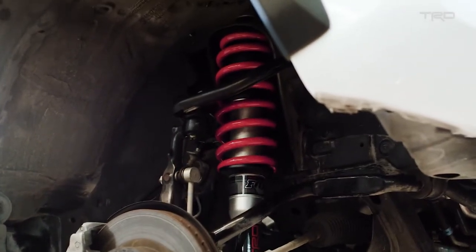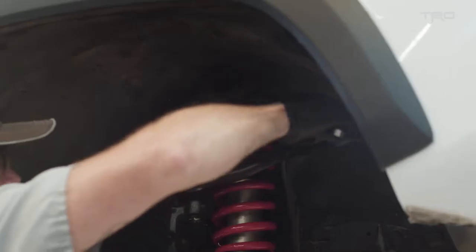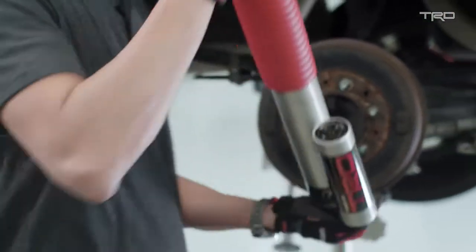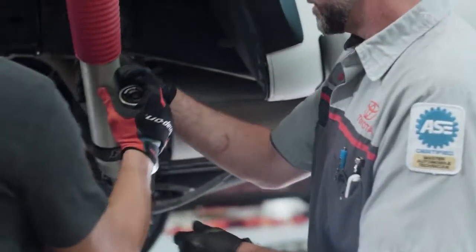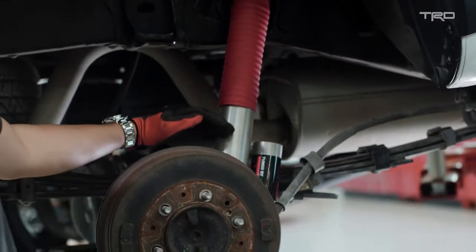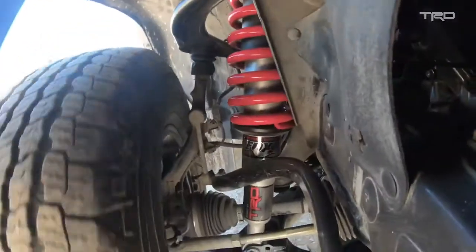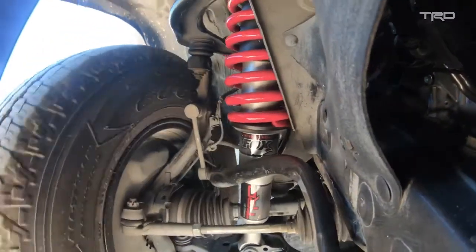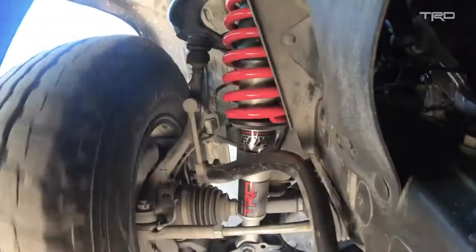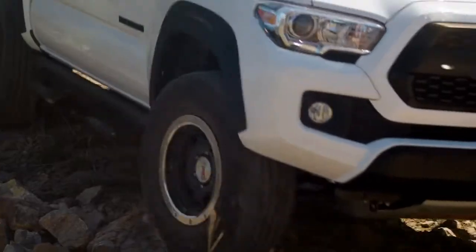The construction of these shocks is quite different from a regular shock — they're all aluminum, and in fact some portions are forged for extra strength. The main technology in these shock absorbers is internal bypass, which means the damping force inside the shock changes as you go through the suspension stroke. That translates to improved ride for everyday use, as well as the capability to conquer the toughest terrain.